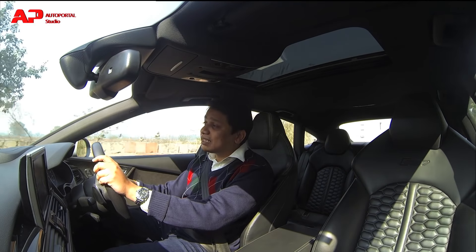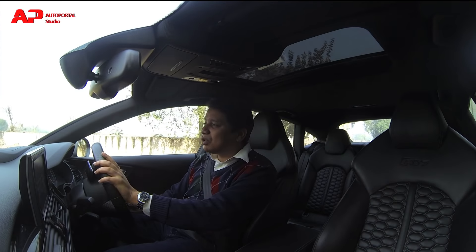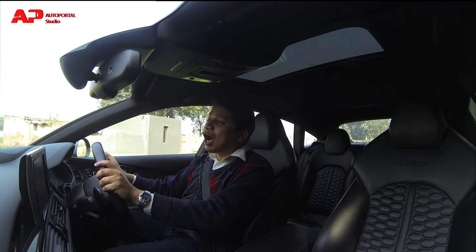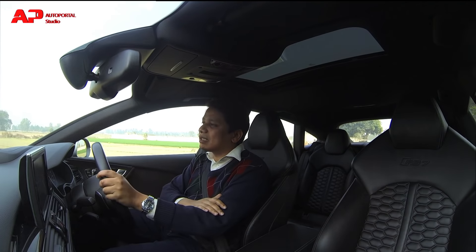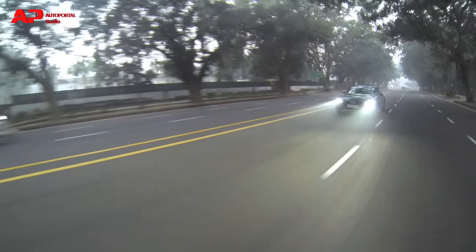The steering wheel is a nicely set-up unit in terms of highway stability and feedback, but it is pretty light to use around town — especially if you use it in the comfort setting. That's something a lot of Audi buyers really like, because they can drive these cars quite easily without tiring themselves in the city.